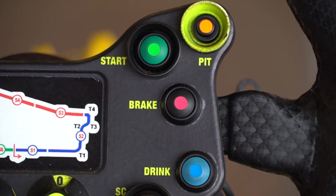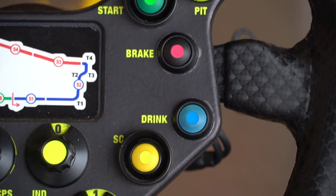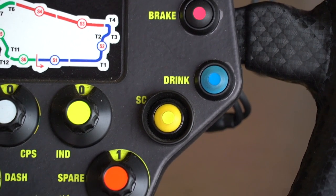Basic drink button — pumps drink, which is plumbed into the helmet, straight into the mouth.